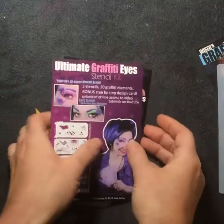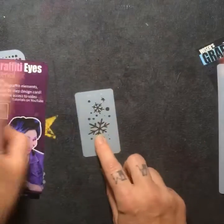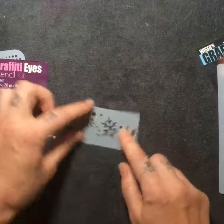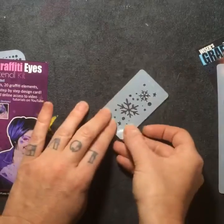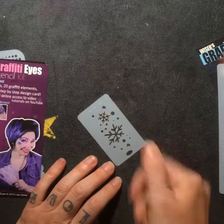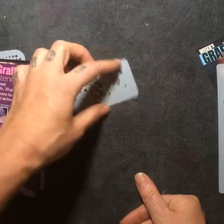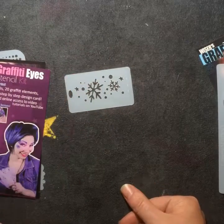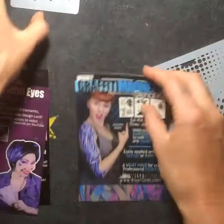And then with any order from my website, you also get this cool snowflake-style stencil. It works great for centerpieces for crowns, or along the side, or just blowing out some atmosphere in the background. That's what I'm giving away now while I've got my supplies in, and when I run out I'll have some different kinds. I hope this helped.